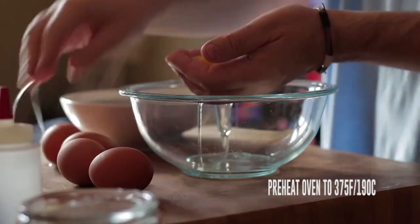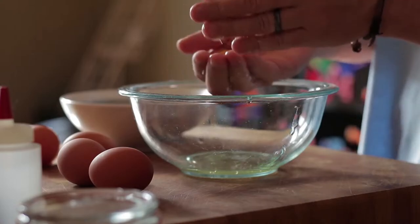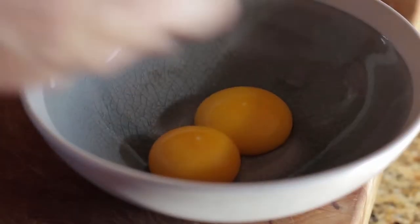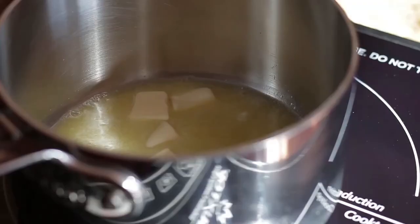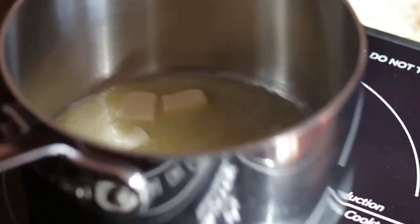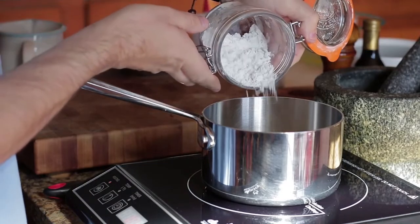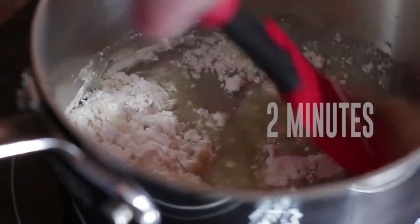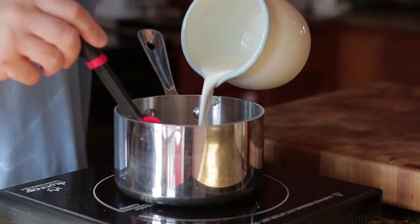To make the batter, first separate the eggs — make sure they're at room temperature. When separated, put the yolks and egg whites to one side. To make the béchamel, add unsalted butter to a pan. When melted, add flour and cook out for two minutes. Add cold milk and whisk until thick.